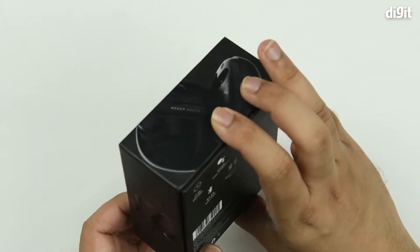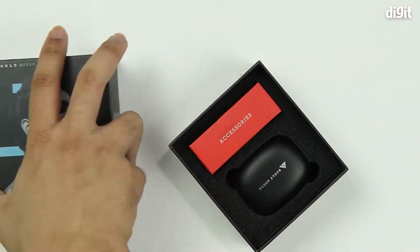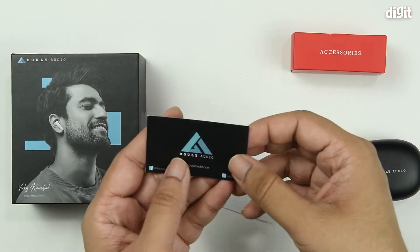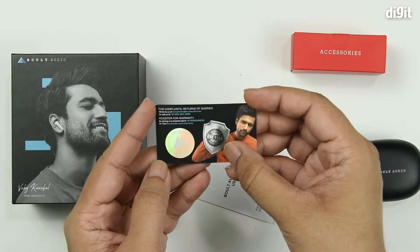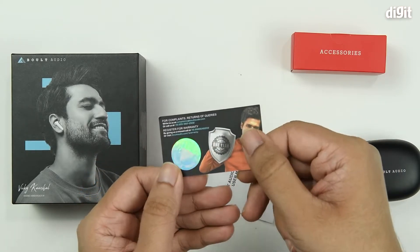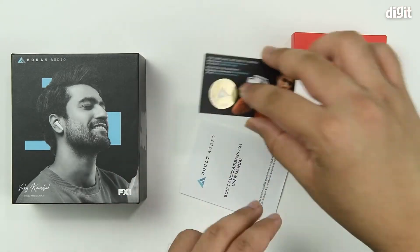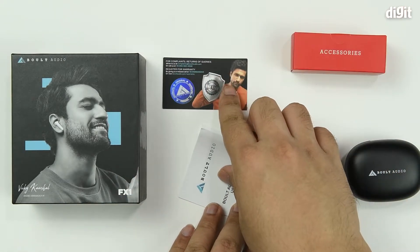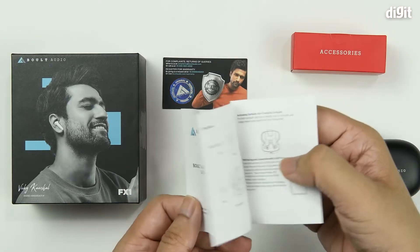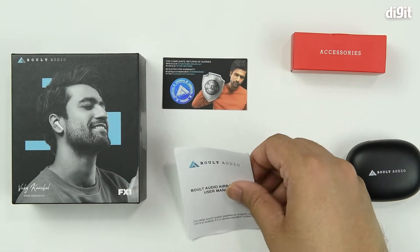So that's it about all the details on the packaging — let's go ahead and unbox it. We have a little warranty card that gives you contact information for the manufacturer, and it also advises you to register the device for claiming warranty. Then you have the user manual, which has all instructions to operate your device as well as listings of all the unique features that the device comes with.